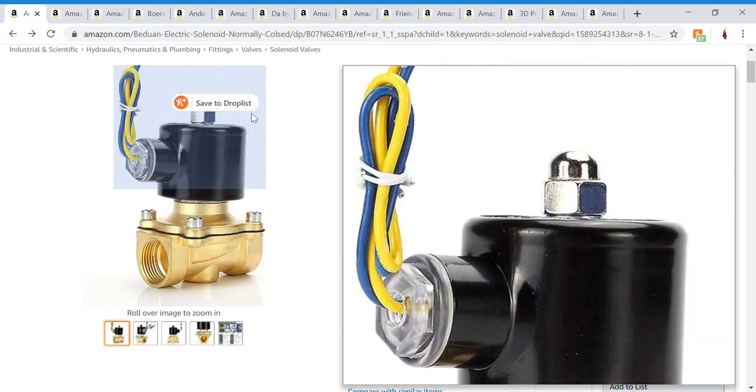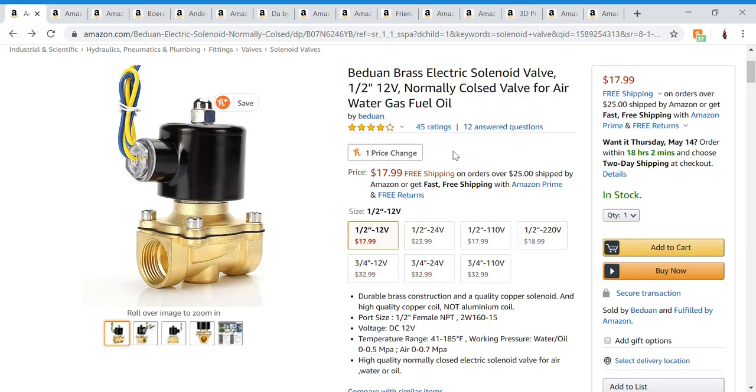What's going on, welcome back to the channel — or welcome to the channel if you're new. I've been getting comments asking what I've been using in the repulsor project I'm doing, so in this video I'm going to be showing all the things, and there's a lot.